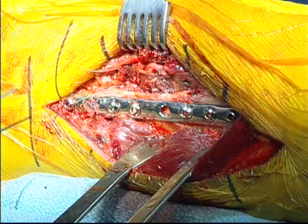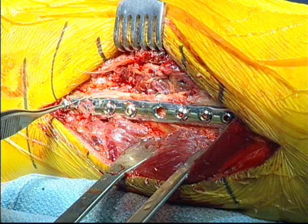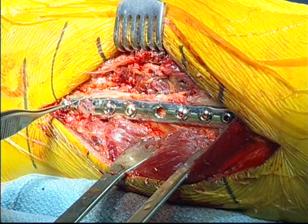Here's the final construct: two intrafragmentary screws, an eight-hole one-third tubular plate, six cortices above and six cortices below the fracture with a metal screw, and then one bioabsorbable syndesmosis screw with a portion of the head removed.